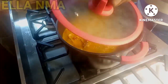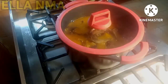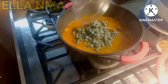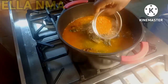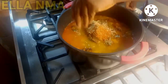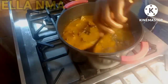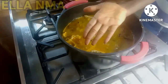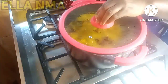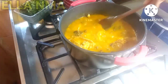After the thickener has dissolved, I'm going ahead to add the fish and cover it to cook for about two minutes. Then I come back and add the periwinkle, isam, crayfish, pepper, and the remaining seasoning. Give it a good stir, make sure everything is well combined, taste for salt, and then cover to cook. After everything has cooked for about another two minutes, I add the locust beans.